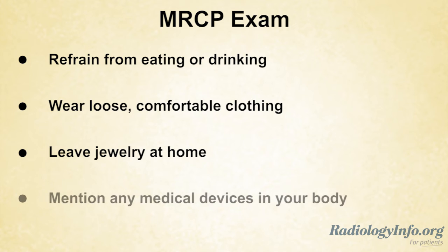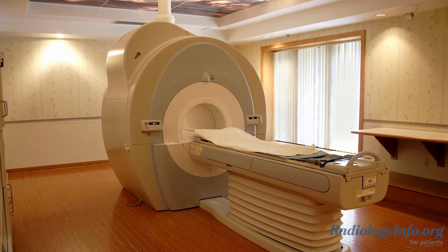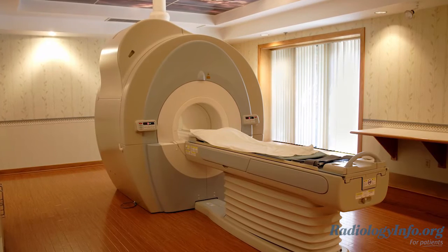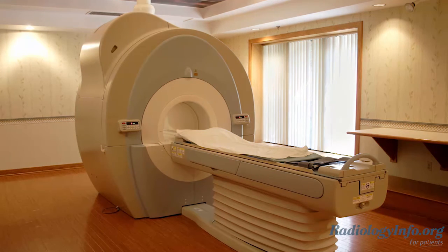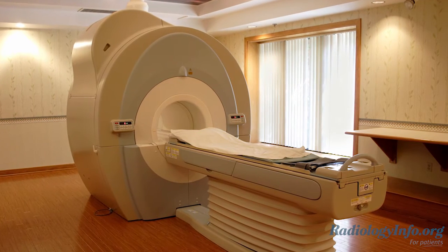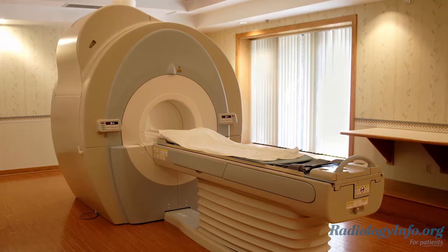Tell the technologist if you have medical devices in your body, as these can interfere with the magnetic field of the MRI unit. The magnetic field is not harmful. However, some implanted medical devices that are electronic may malfunction or cause problems during the exam, so it is particularly important to tell the doctor or the technologist about those devices.